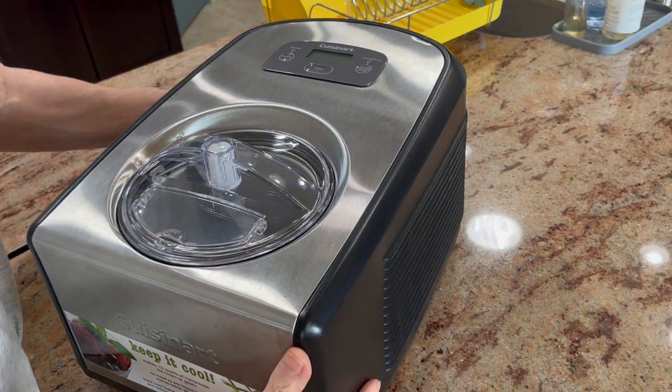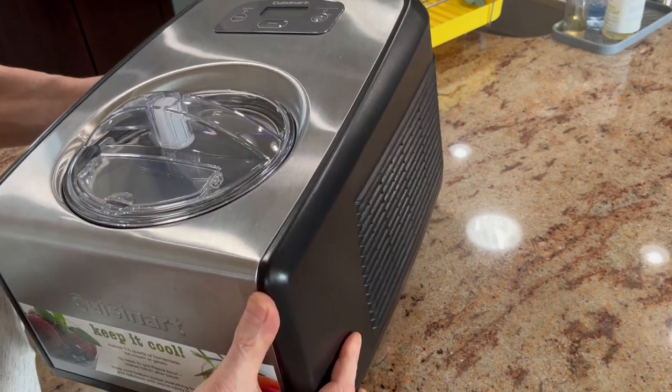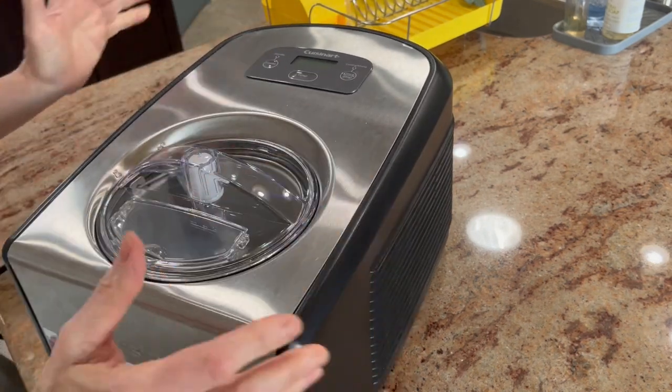So it's a solid machine. It's built well. It's Cuisinart. This thing probably weighs like 35, 40 pounds, so it's got some serious weight to it.